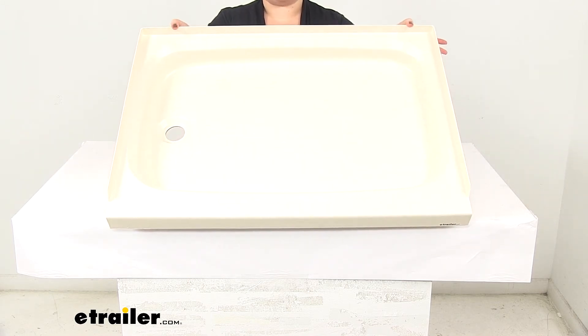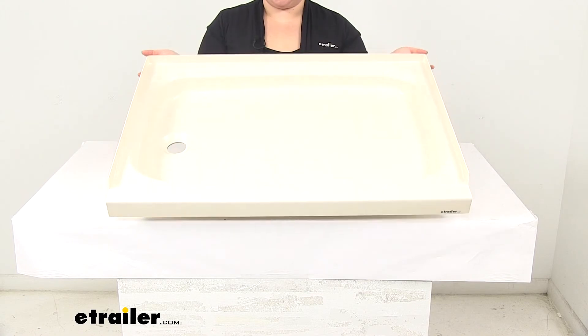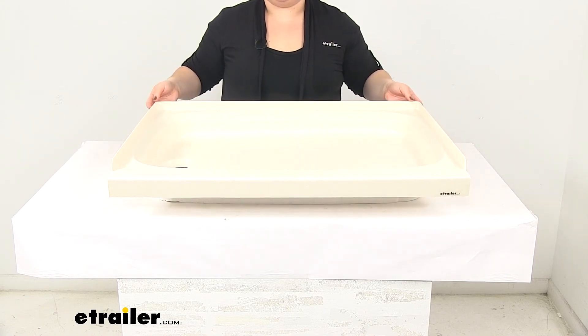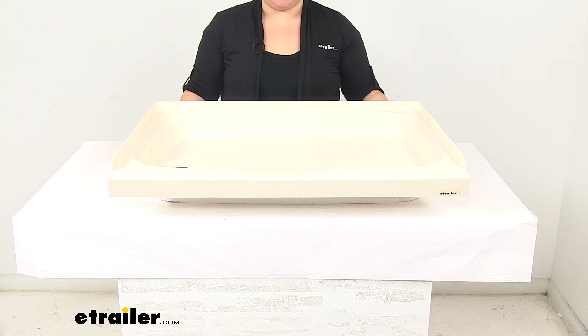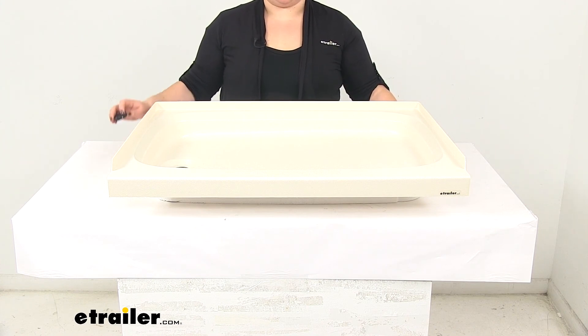This is in the parchment color, which as you can see is just sort of a warm off white color. This product is also made in the USA, and that's going to do it for our look at the Better Bath RV shower pan with a left hand drain measuring 32 by 24 inches in parchment.